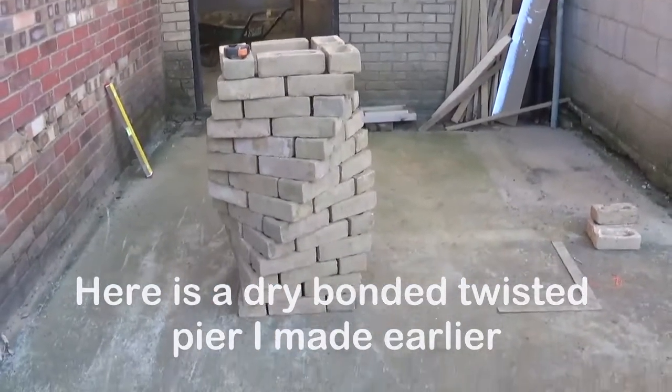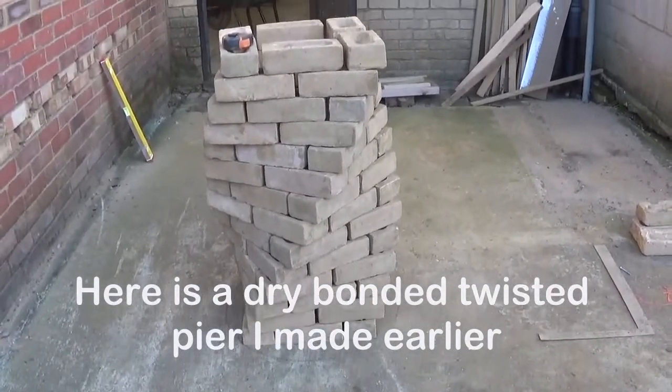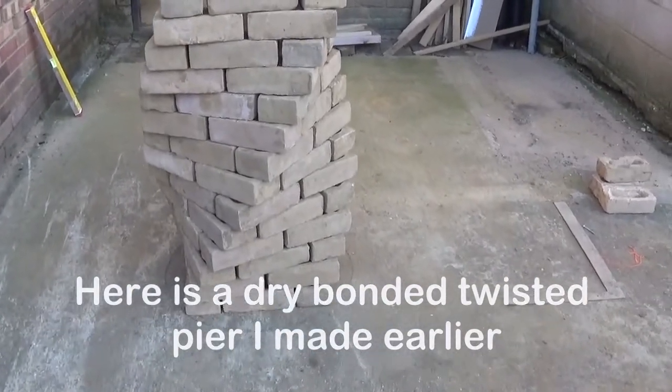This twisted pier is dry bonded — it's actually 12 courses. The first course is just like a plinth.